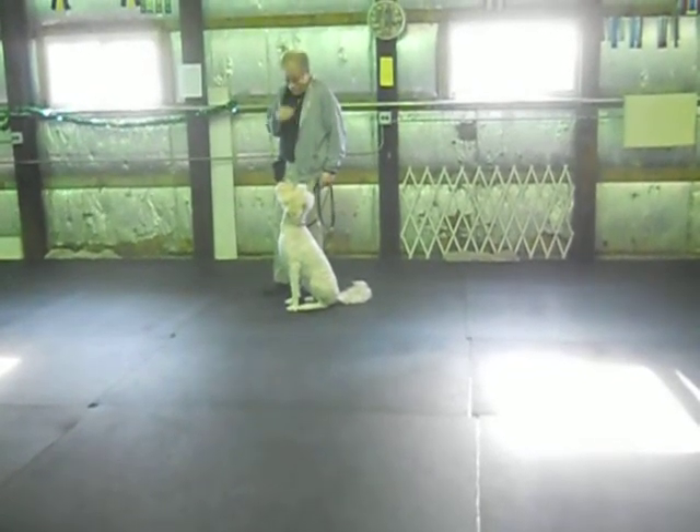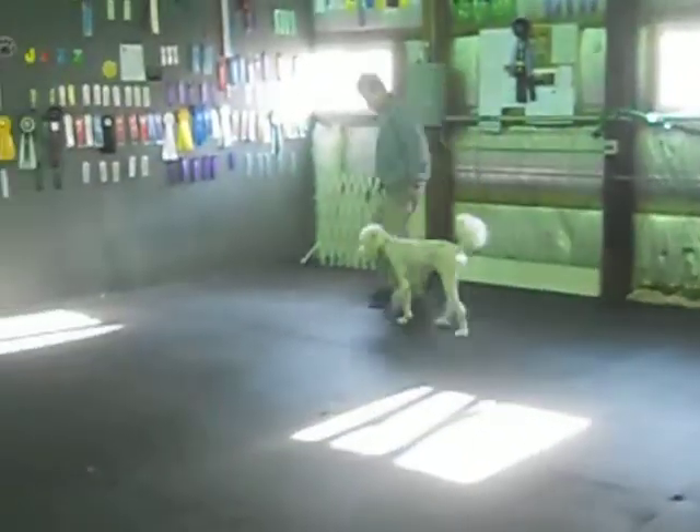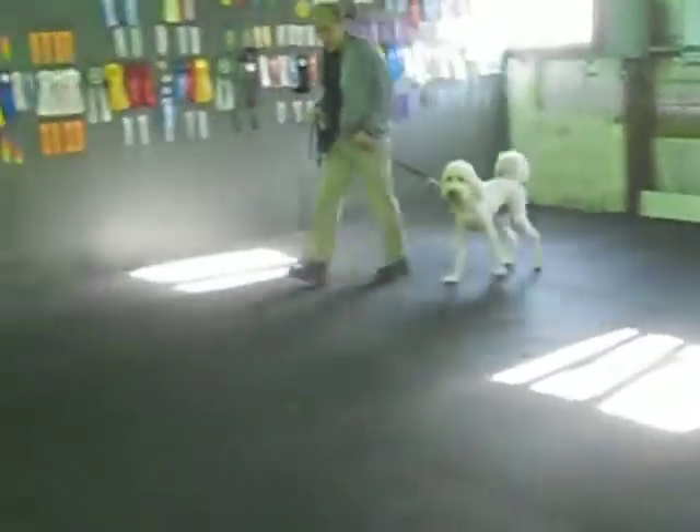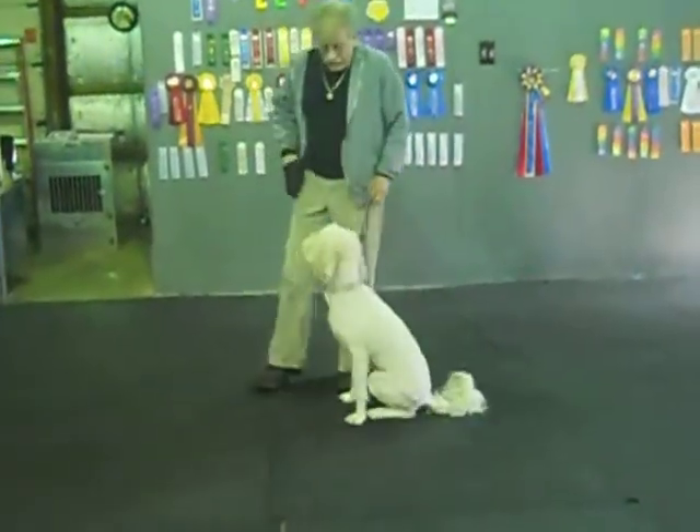Good, good, yes. Heel, Miley. Good, back. Give a chance for the rear to adjust. That looks pretty nice there. Sit.